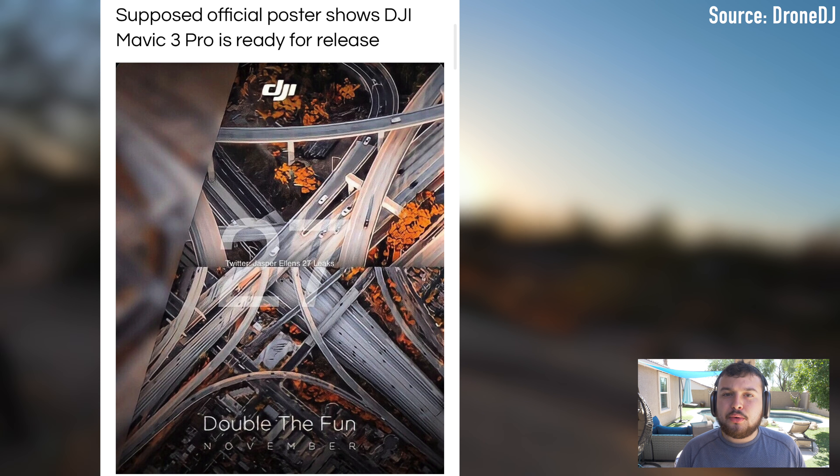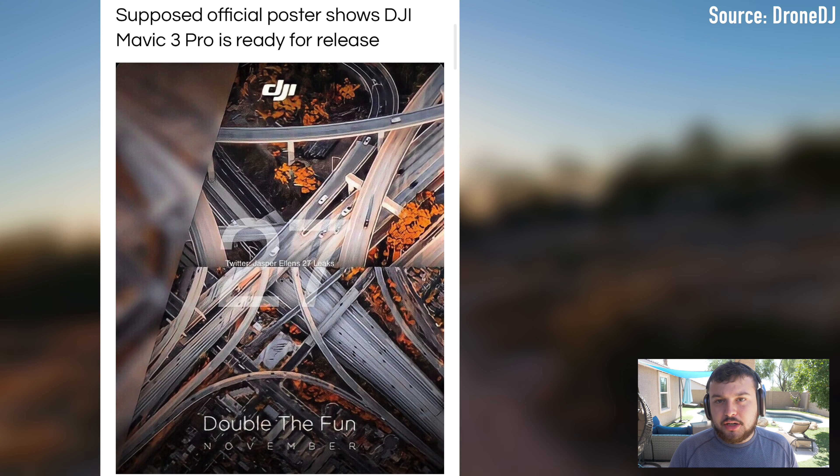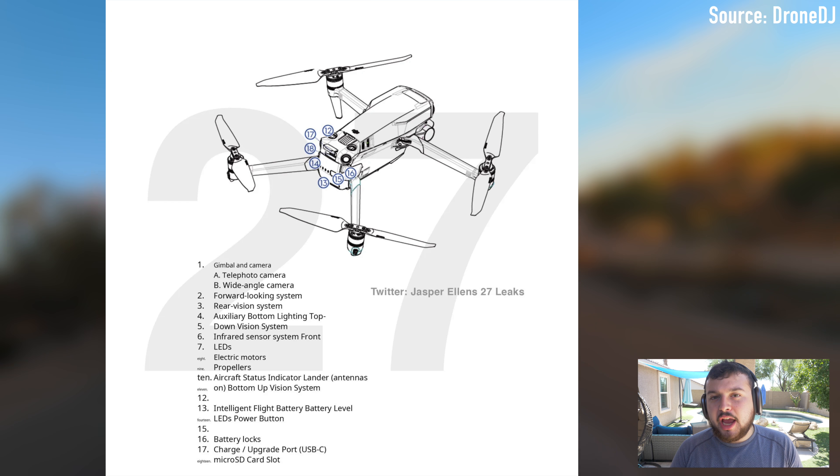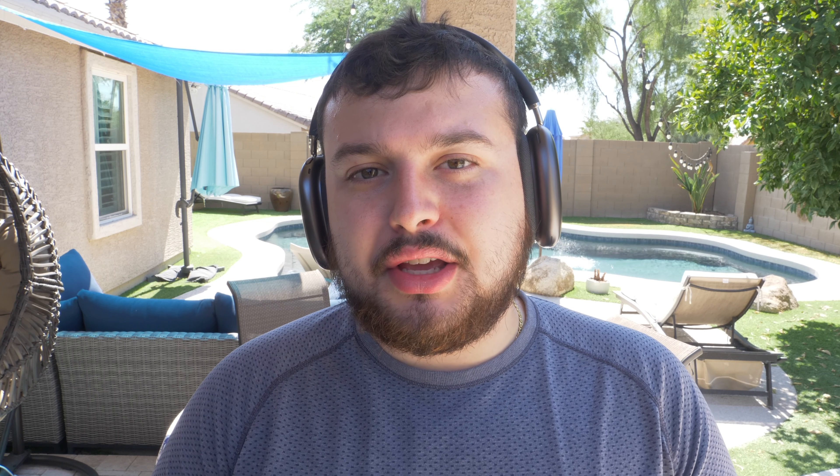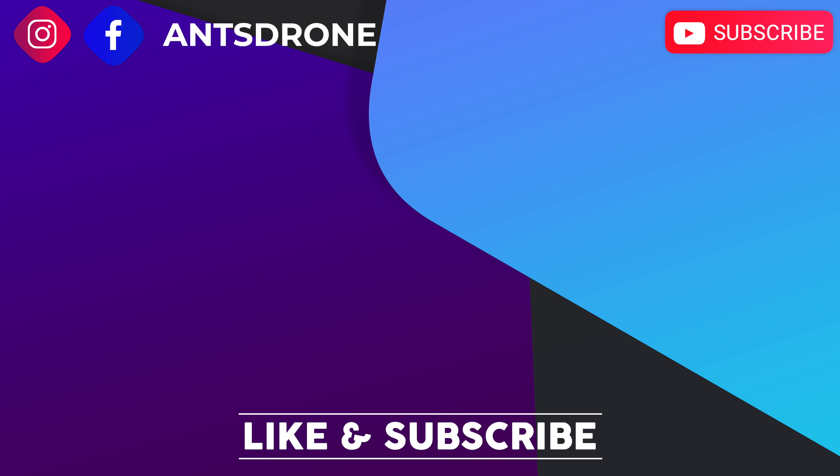The controller has an expected three-hour maximum battery life. The Mavic 3 Pro launch and price — this is going to be important. According to an earlier leaked poster, the Mavic 3 Pro is expected to launch on November 15th, and the basic version is going to cost $1,600. We basically don't know how much the Pro is going to cost. My personal guess is anywhere from $2,000 to $2,500 in that price range.